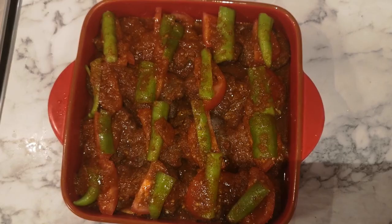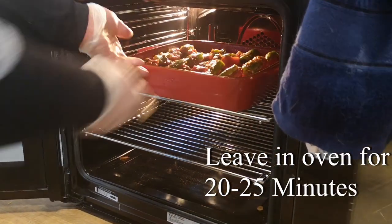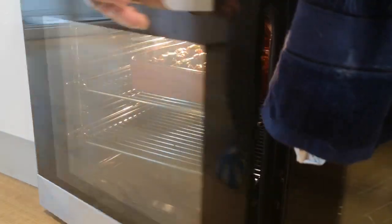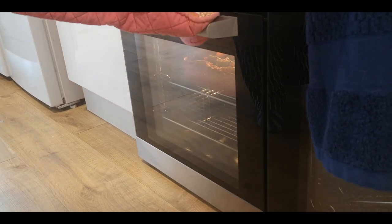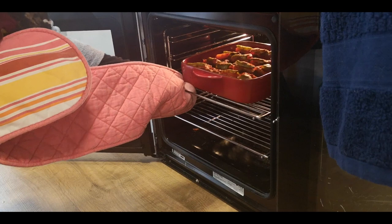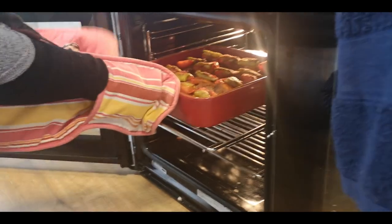We are going to add the sauce into the meat. Now let's put it in the oven. It's been around 20 minutes, maybe a bit more — the food is cooked.